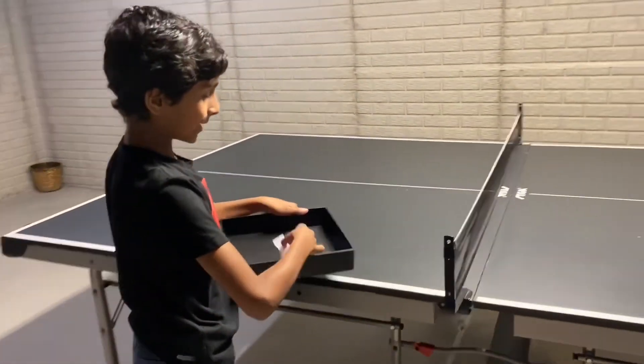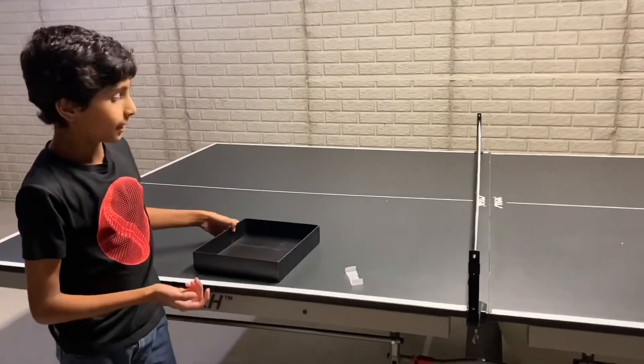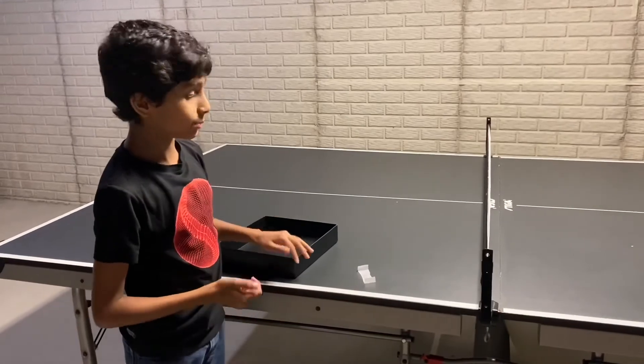It will take some time to practice, but after you practice it for a little bit, it's really easy.